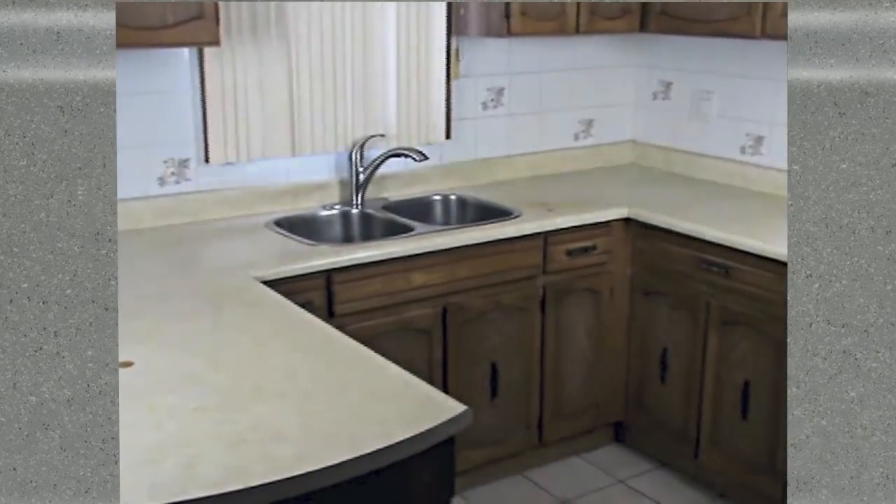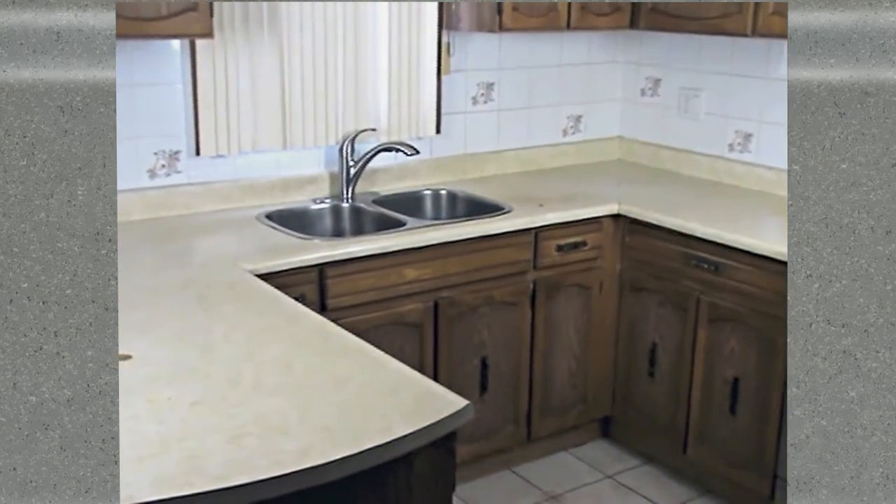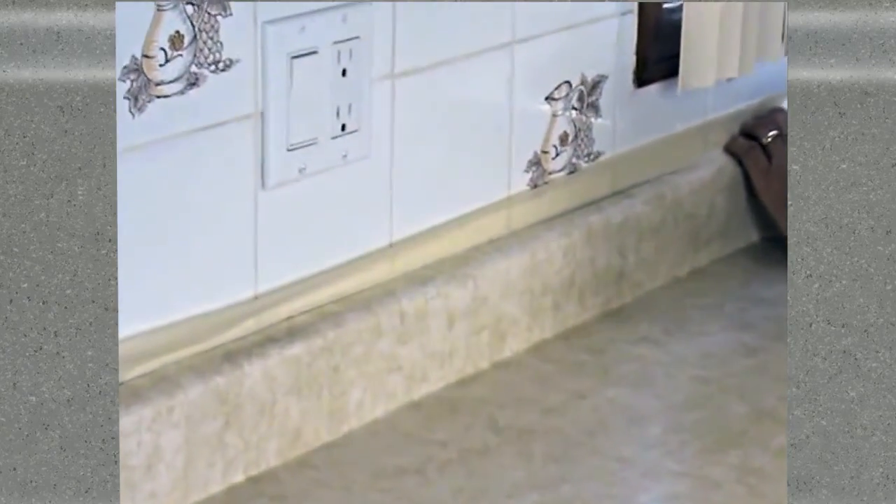This countertop was just washed with a damp cloth and multi-purpose cleaner to remove any food residues or oils that might have been on the surface. Now we're going to proceed with masking off and protecting any adjoining surfaces from the countertop coatings.